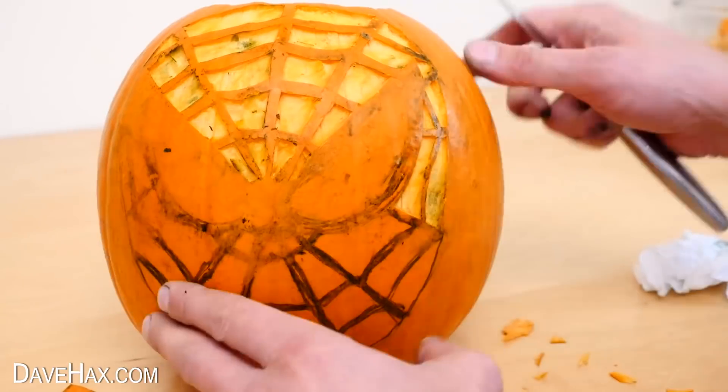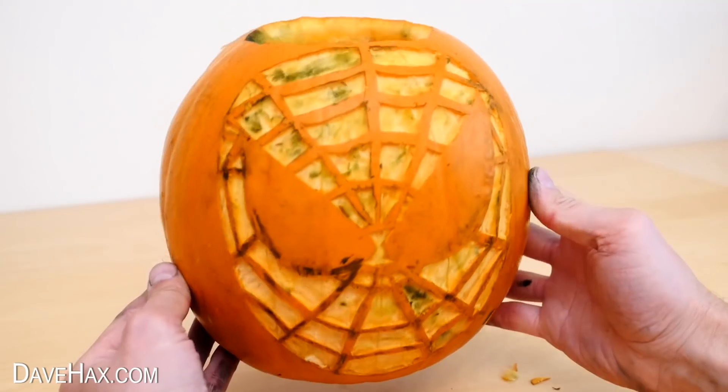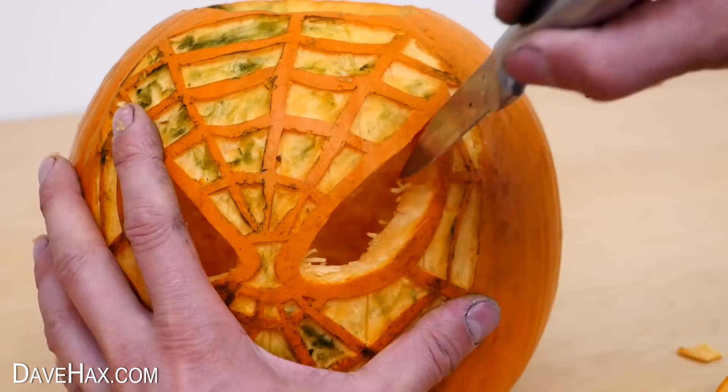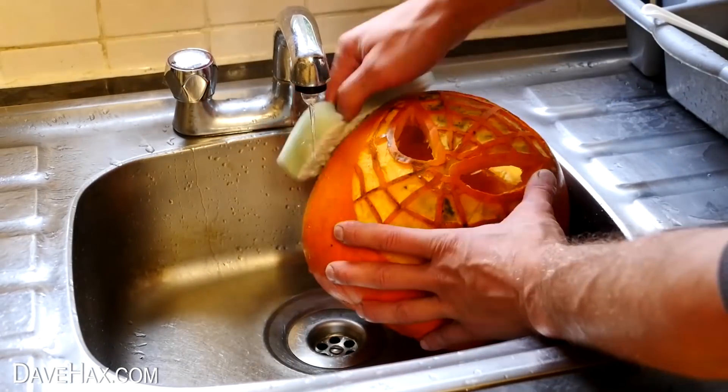Keep working your way around until it looks like this. Then use your knife again to cut out and remove the eyes. Clean out the openings.